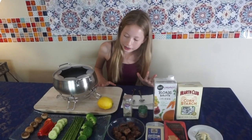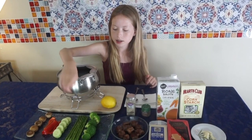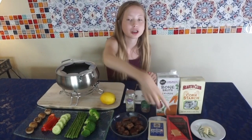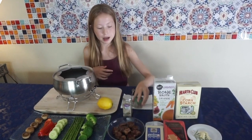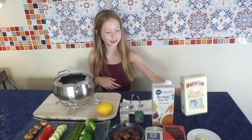We have a bunch of ingredients here: mushrooms, red pepper, cucumbers, asparagus, broccoli, meat, two types of cheese that we're gonna melt in here, some nutmeg, some ground white pepper, lemon, and then we have the broth and cornstarch. Next we're gonna start putting some of the ingredients into the pot.